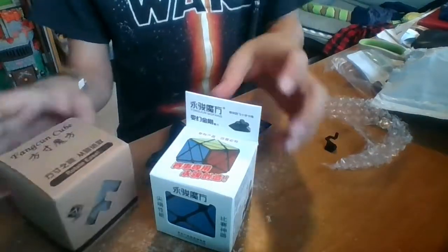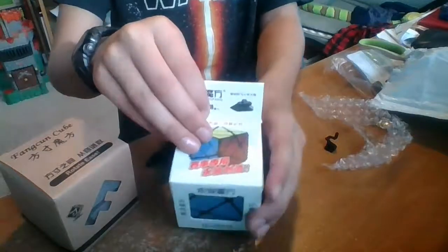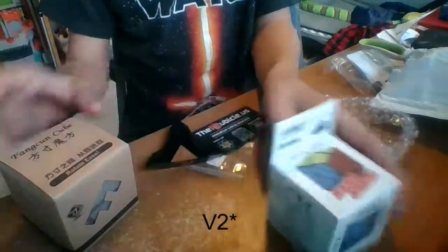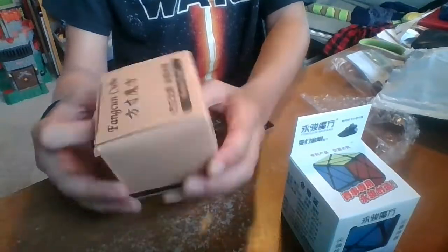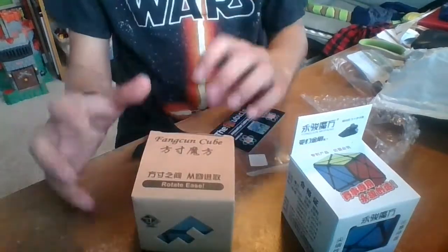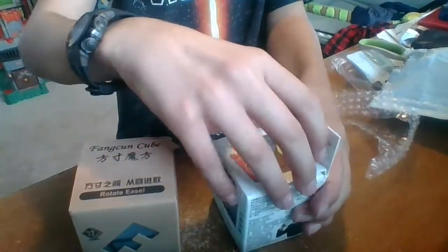SmartCubeMix. We're going to be opening this. First we got the YJ Axis Cube, and then this should be the Ghost Cube. I'm super excited for this. Let's open the Axis Cube first.